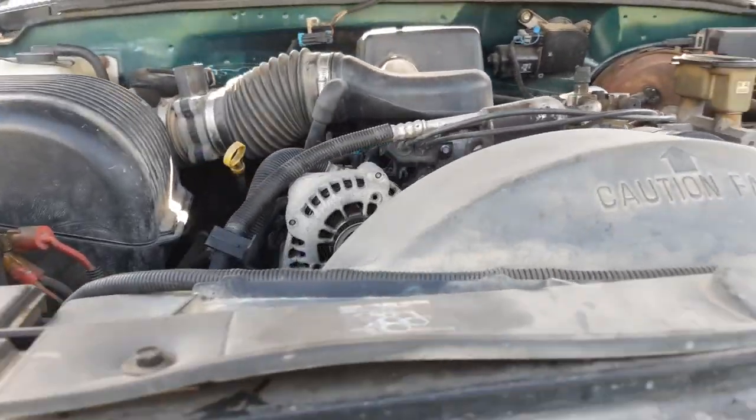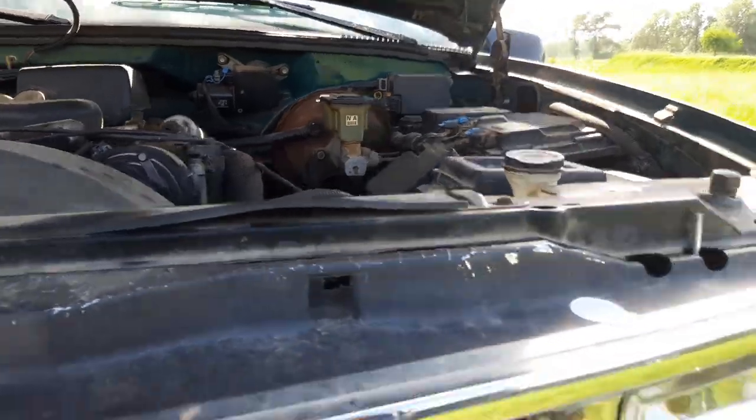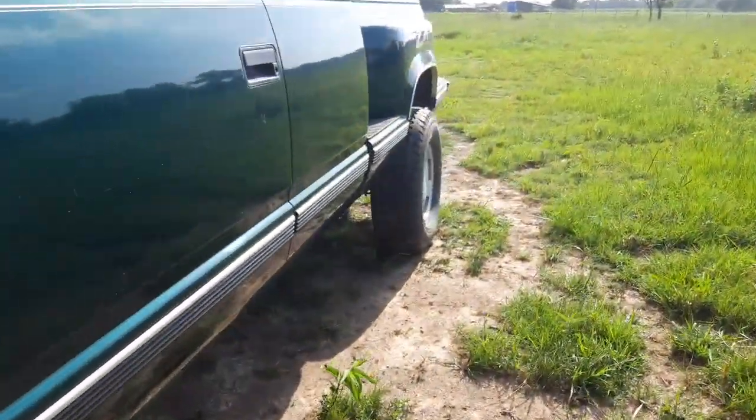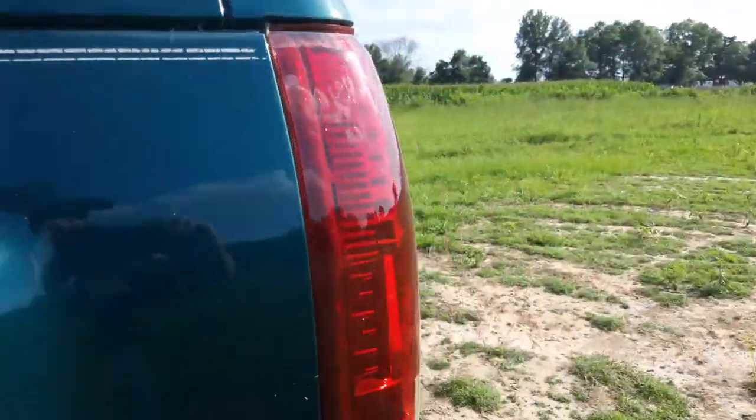Just put this motor in — it's only got about 6,000 miles on it. Let me show y'all these aftermarket tail lights. All this will be lit up in part 2.